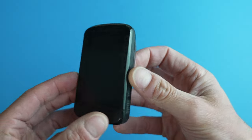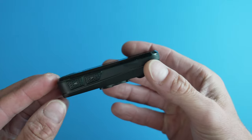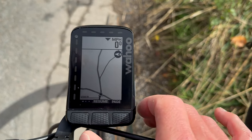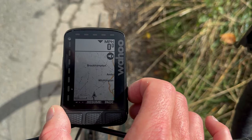If you're familiar with the old Roam, then this one isn't an earth-shattering update. The biggest visible change are the new buttons, which are the same as the ones on the Bolt and much more tactile and easier to use when you're riding along at speed. But most of the changes are under the hood.